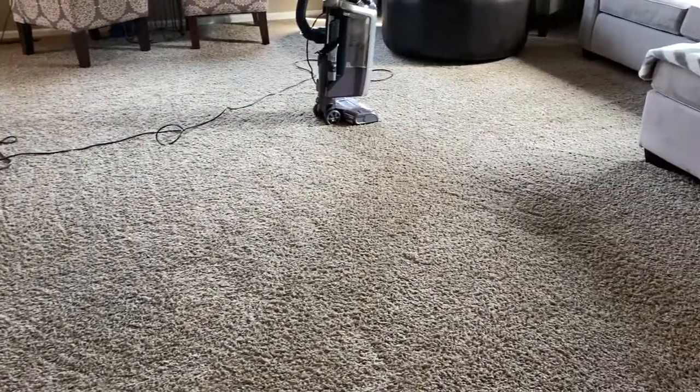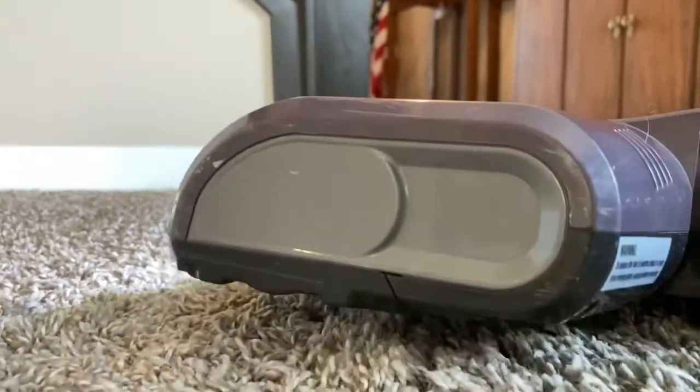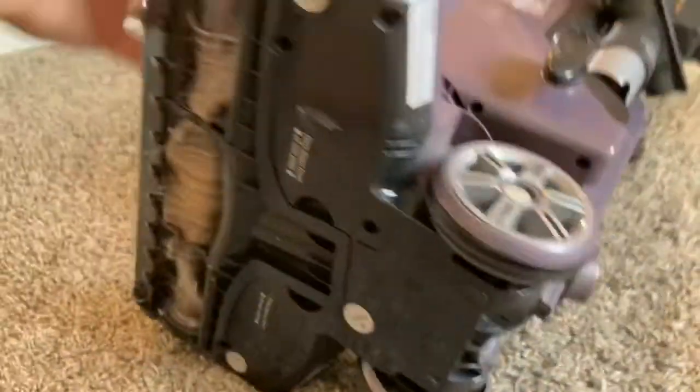Hey, what's up everybody? Welcome to my channel on do-it-yourself home projects. In this video I'll hopefully provide a practical little tip. You've got a vacuum, I'm sure, and if you want to keep it running for years and years, here's a quick couple of tips for you. You'd be surprised how much hair is actually collected.